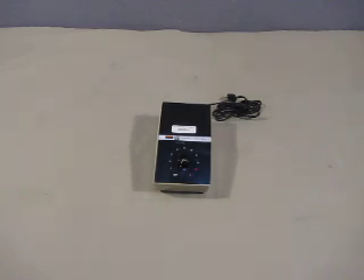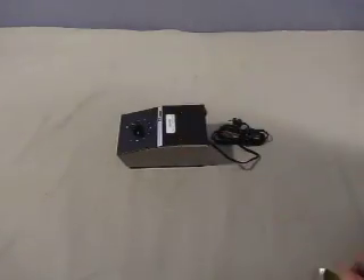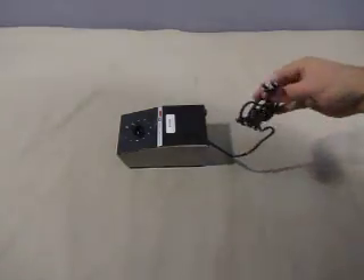Up for auction we have one Vickers Instruments Microscope Light Transformer. There's no light included, just a transformer. It's four inches wide, seven inches long, and stands about three inches tall. Standard plug.